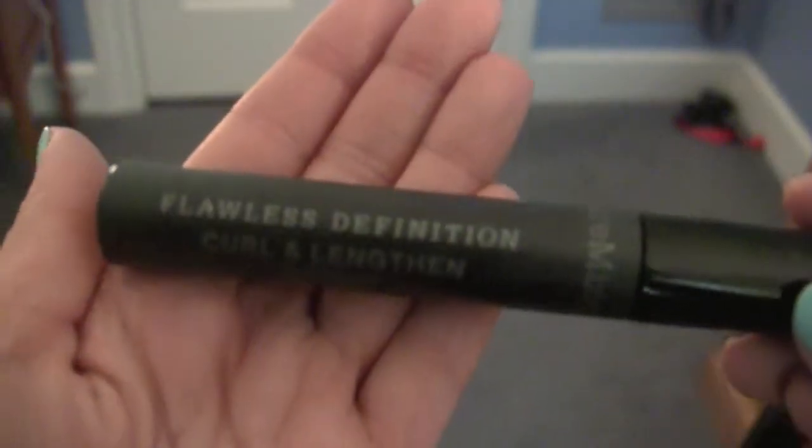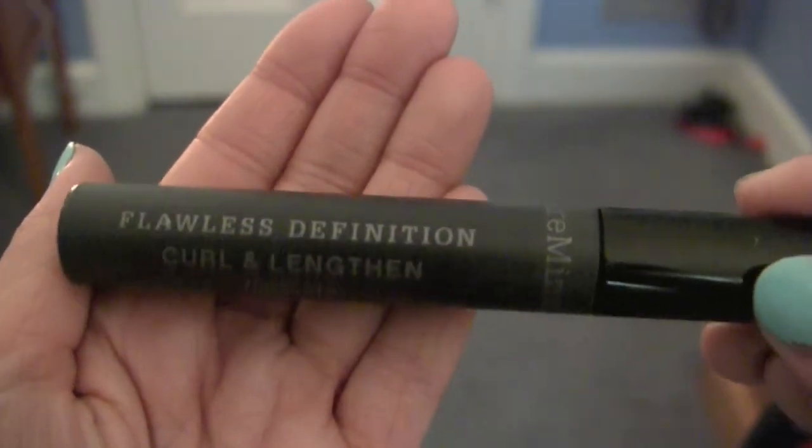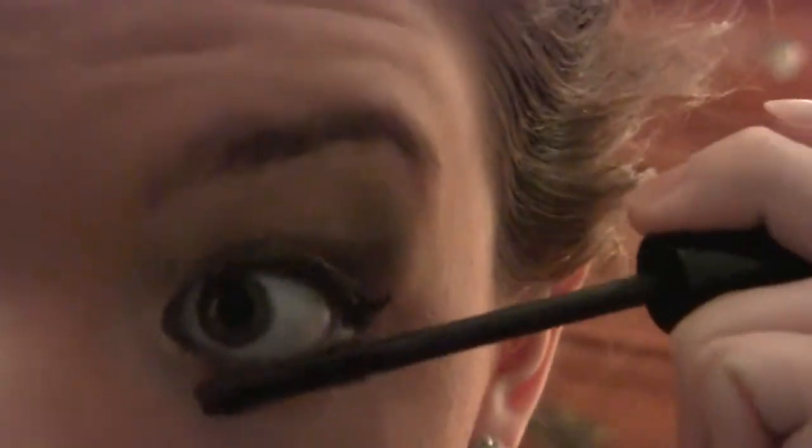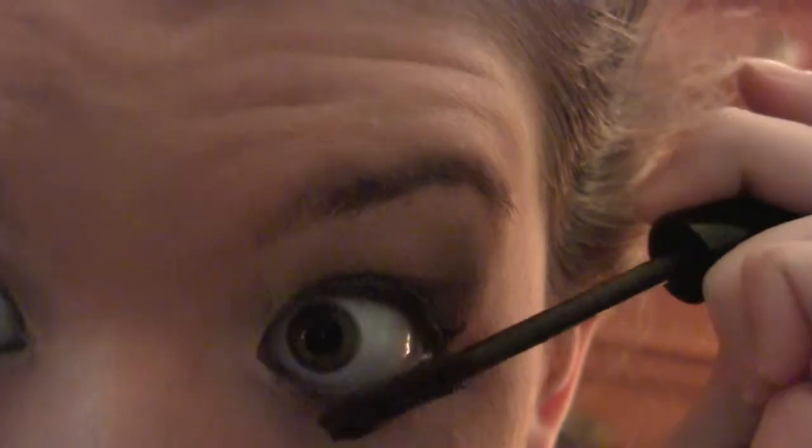The label came off the black eyeliner so she wasn't exactly sure which one it was, but any black eyeliner will do. Then she used Bare Minerals mascara, which is a really great mascara — I would definitely recommend it. She put that on her top and bottom lashes. You can even use false lashes if you want, but she didn't want to. She also applied a Clinique mascara over top of that.